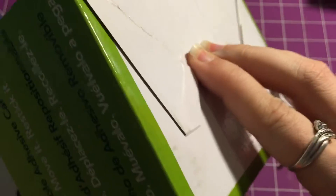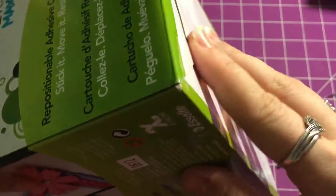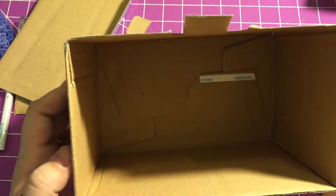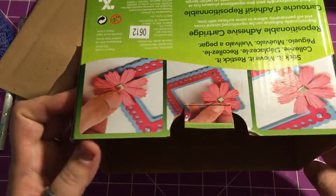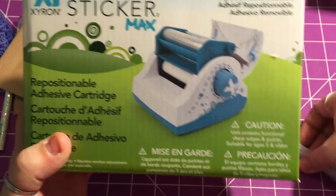If you really wanted to, you could try to put some extra adhesive. I only put one strip and I'm pretty sure that's going to hold well enough because score tape is pretty strong adhesive. Like I said, you can use any adhesive you want, or you just don't have to do it at all — it really depends on what you're going to put in there. If you're just putting scrap pieces of ribbon, that's not going to have any weight to it.